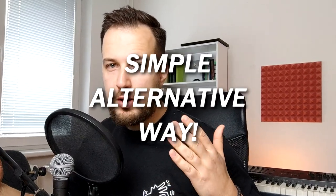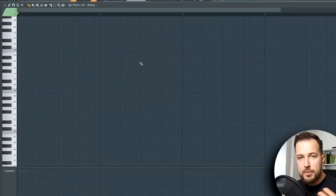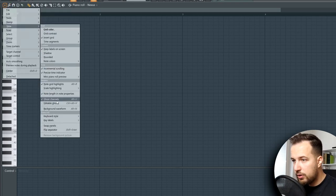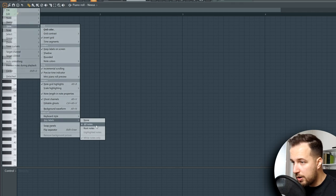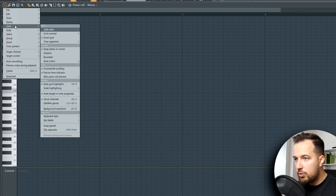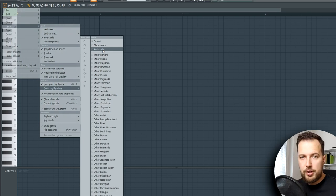Now let me show you the alternative way to make melodies. We're back in Piano Roll. As I mentioned before, go to View, Key Labels, and make sure All Notes is enabled so you can see all the notes nicely. In previous videos I showed you how to go to View, Scale Highlighting, and set it to Automatic — but I think an even better way is to choose a scale yourself.